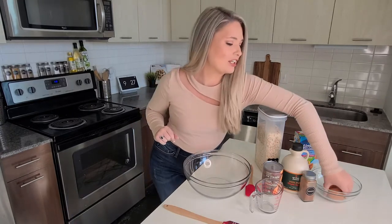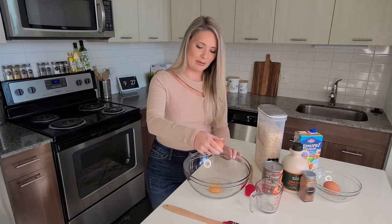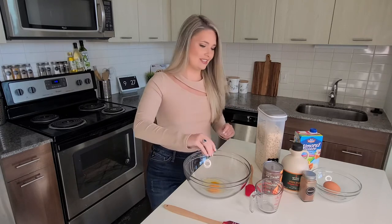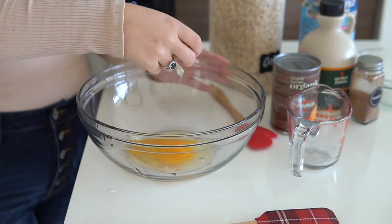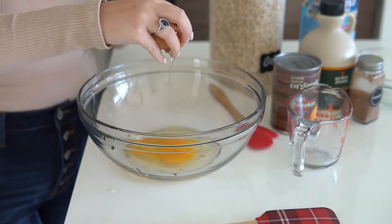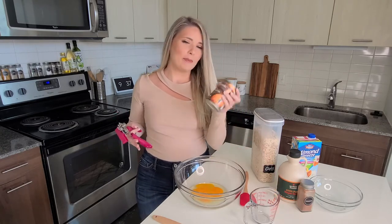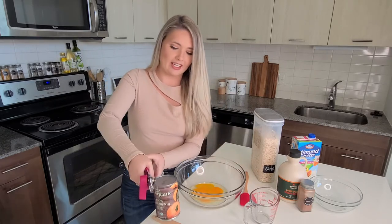To get started, we want to break an egg into our mixing bowl like so. If you do it with one hand, you get extra points. Then you want to crack the next egg. I'm going to have a list of ingredients below for you so that you can be sure to make these recipes on your own. Next, we want to open up this pumpkin puree with a can opener.